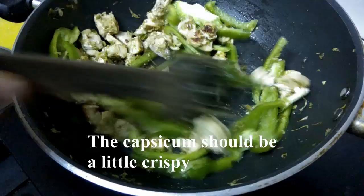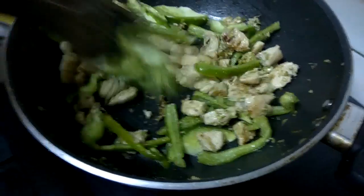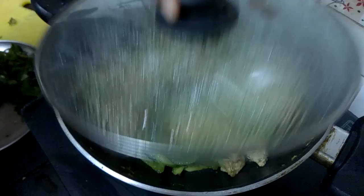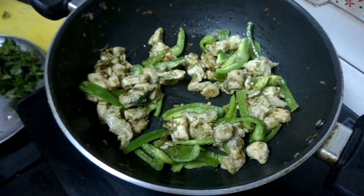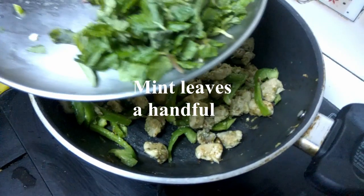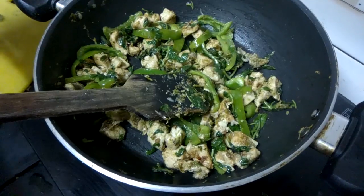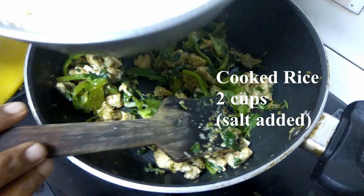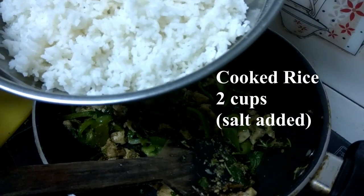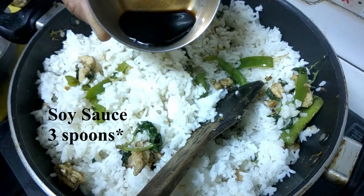Add the rice in the pan and mix it. We are going to make two cups of rice. We are going to add salt to the rice. We are going to add 1 spoon of soy sauce.